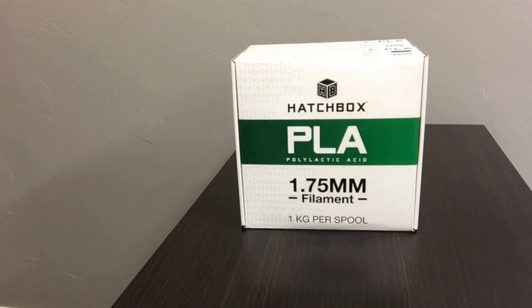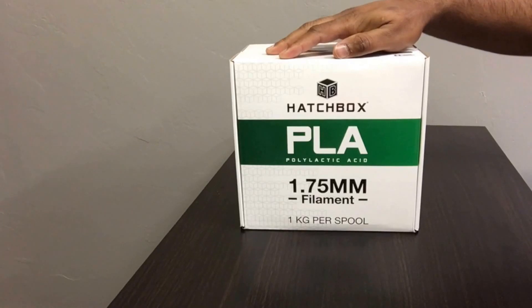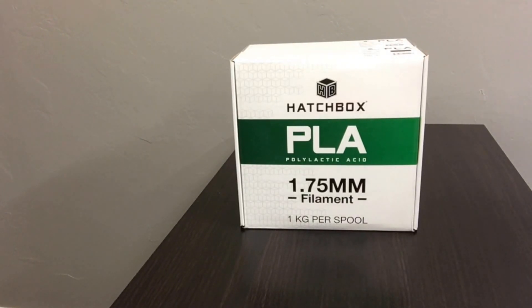Hello ladies and gentlemen, welcome back to another exciting video. On today's agenda we have the Hatchbox PLA that we will be reviewing today. The reason I am doing this review is because a lot of people lately have been asking me what are some of the filaments that I use and how do I like them.